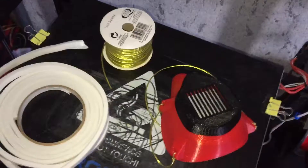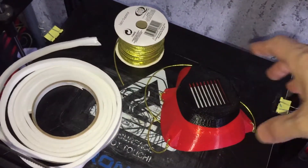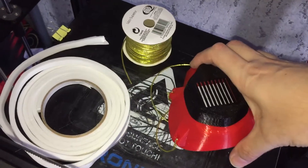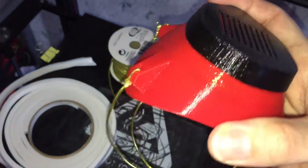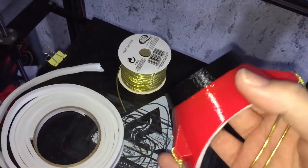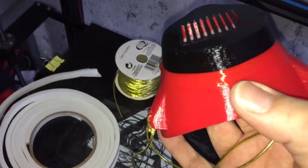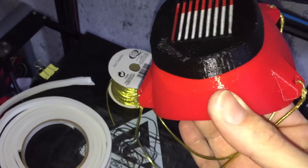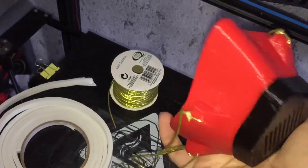If you find this file on Thingiverse it's quite easy to print. It doesn't need supports, it says, but just down the bottom where the black is — where my thumb is — just there.